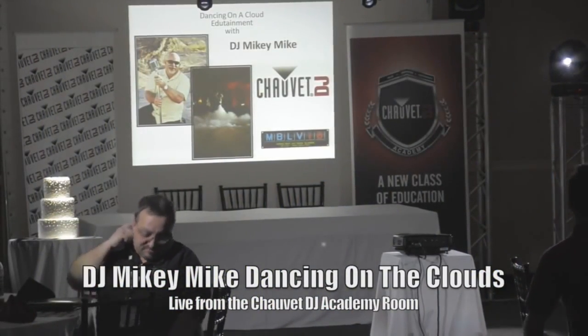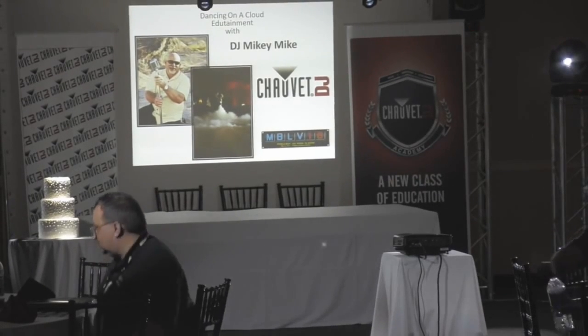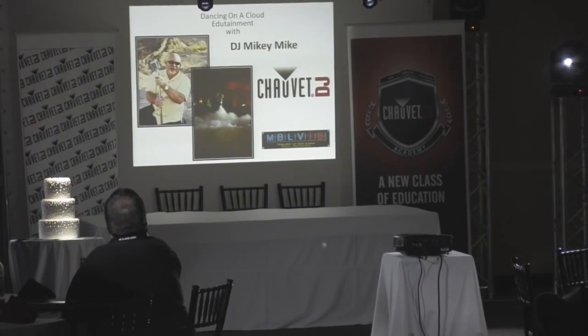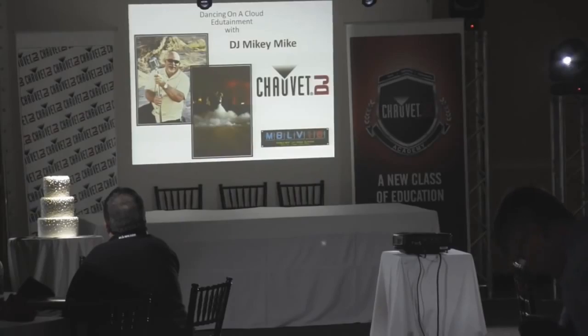Mike is well known for showing fellow DJs from around the world how to tap into their own DIY skills. They're building custom cases, unique lighting brackets and stands, and even a DMX lighting control training video. It's my honor to introduce to you Mikey Mike.